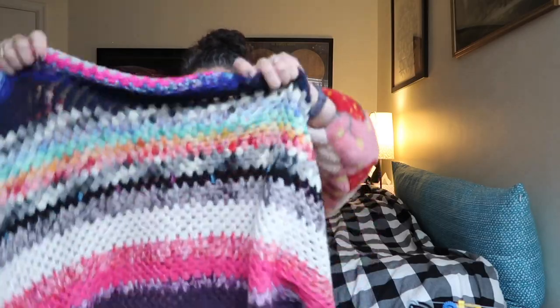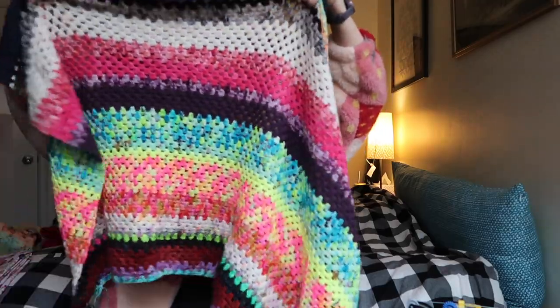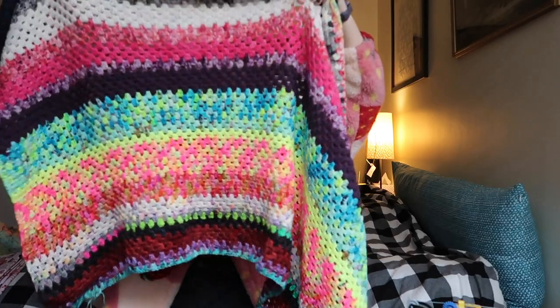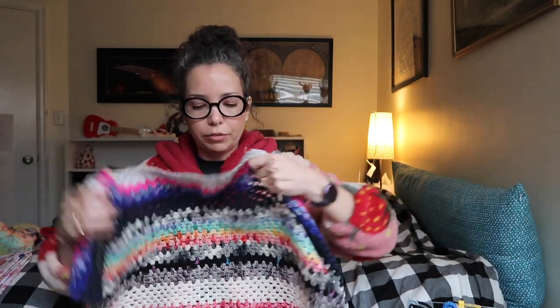And just an update on the old granny stripe blanket — I think it was about two feet last time we talked, and I don't think it's much longer than that now. We're probably getting close to three feet. Comfy cozy. So that's everything I've finished or been working on lately — in the last few years. I just haven't knit much.